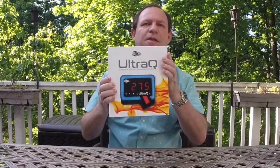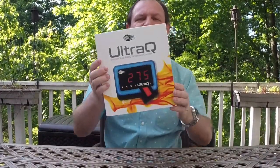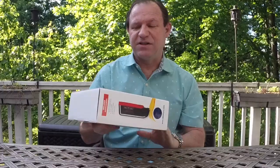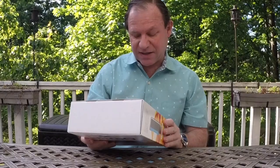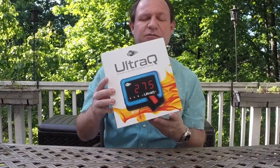Today we're just going to look at the UltraQ itself as you get it if you just order it. This is right how it comes delivered in the box. At first glance it looks like a very professionally manufactured product — the packaging and everything is exactly what you would expect from something you bought off the shelf at a retailer.